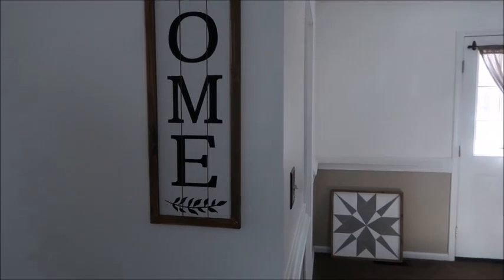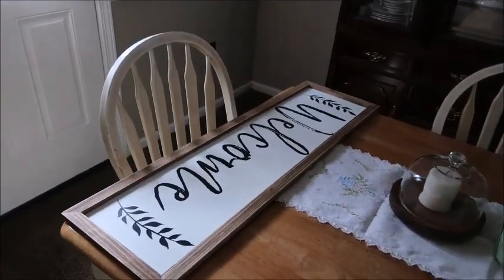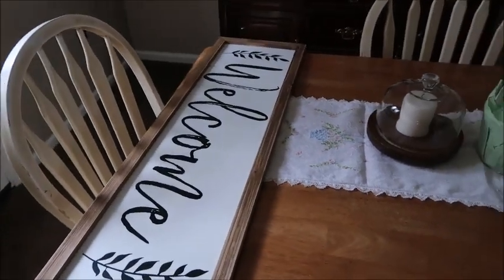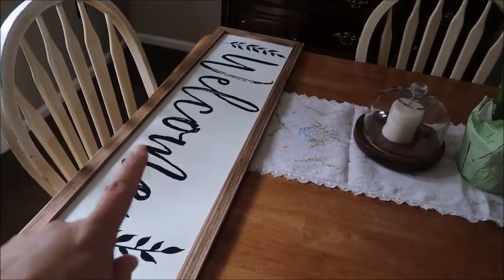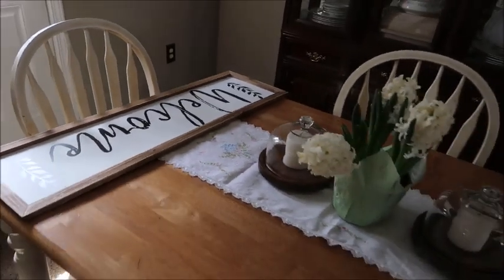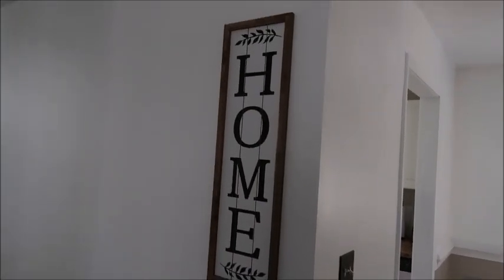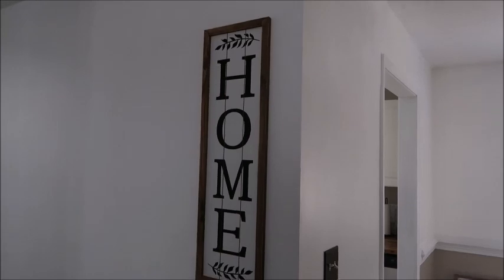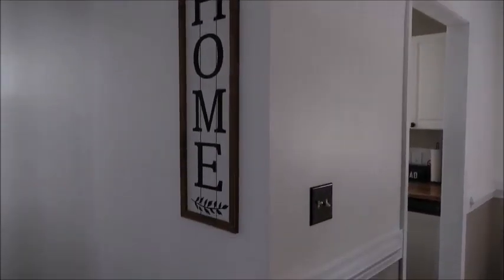Did you know this home sign right here, and this welcome sign that I have yet to put up — both came from Dollar General. The welcome sign I got on the clearance sale, which if you haven't seen that video, make sure you check it out. That was only $5. Of course, I paid full price for the home sign — a full $10 — but come on, that looks straight from Hobby Lobby, and you would not have paid $10 there. Super cute.